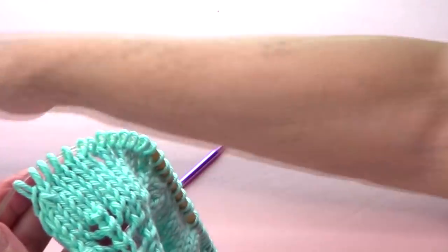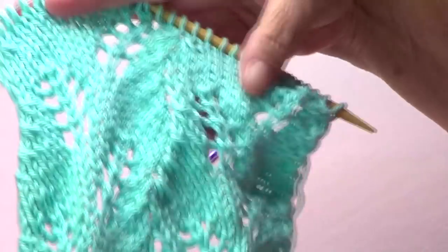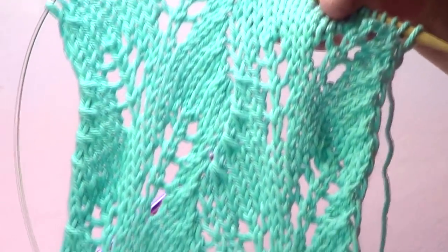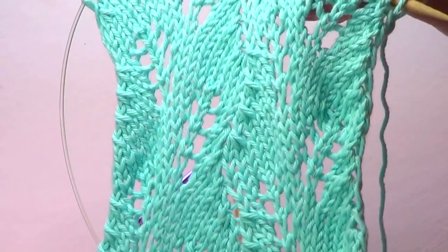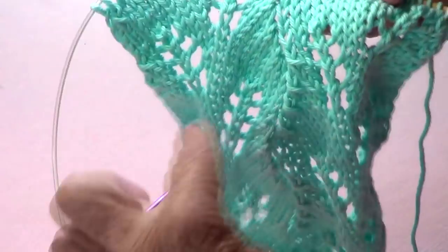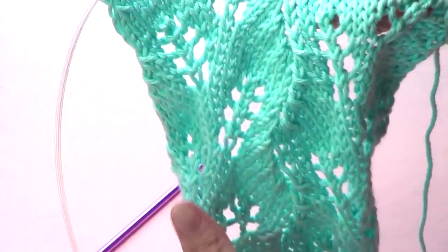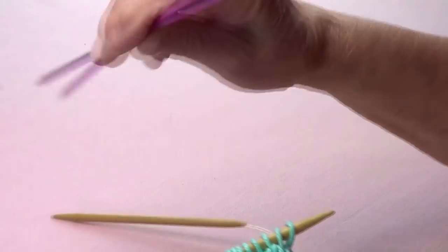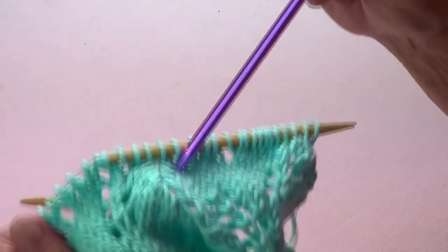This is a very, very pretty stitch. I changed to the circular needles so I can knit without making so much noise. I'm calling it the climbing fern because that's how I see the ferns — the leaves are so pretty.